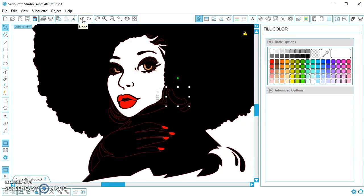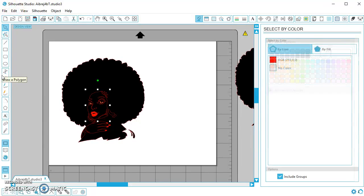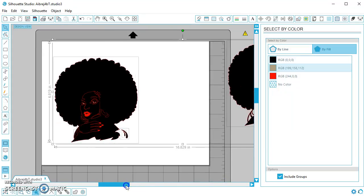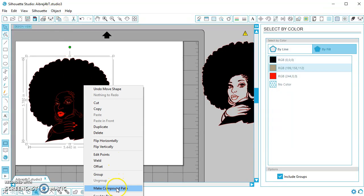Now I could click every one of these little pieces and change the color back to white on all the things I didn't want to give a special color to — but that would take a long time because there are a lot of pieces. So instead, I'm going to zoom all the way out and go to Edit, Select by Color. By default it's set to by line, but I'm going to click on by fill, and it shows me that some shapes are filled in black, some in brown, and some in red. I'm going to select the black — it selects everything that's black. My bounding box is going off the page because it's selecting the reference copy too, so I'll shift-click her to unselect. Now I have all the black pieces selected, but not the red or light brown eyes. Now I'm going to go back and make compound path again.